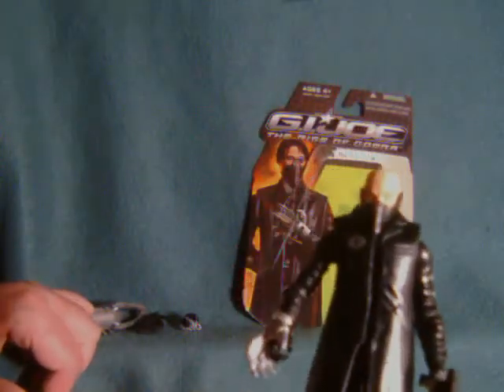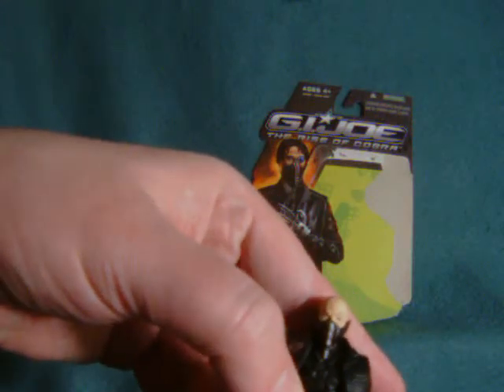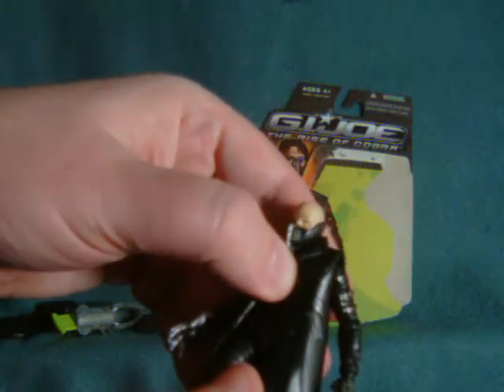I'm not entirely impressed with the trench coat here — it doesn't have a lot of detail and it's overly glossy. Underneath the trench coat he has this weird jumper outfit that reminds me a little bit of Voldo from the Soul Calibur series.